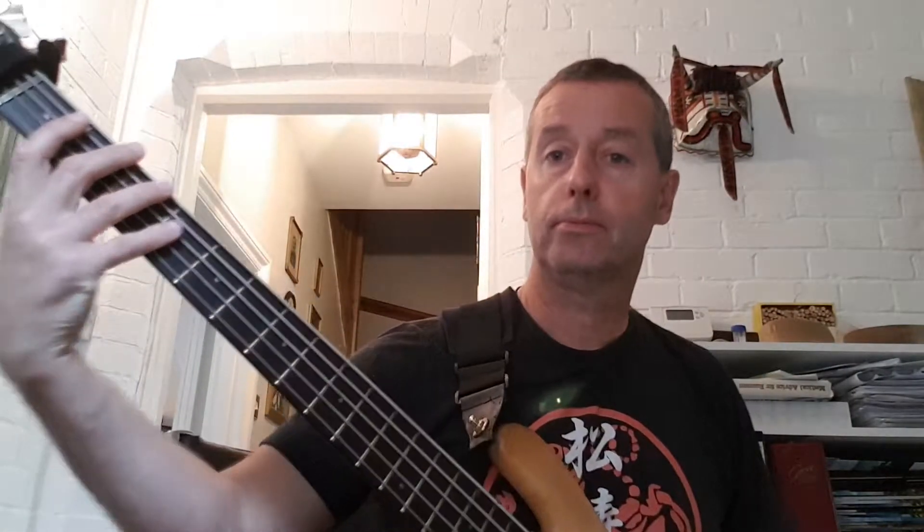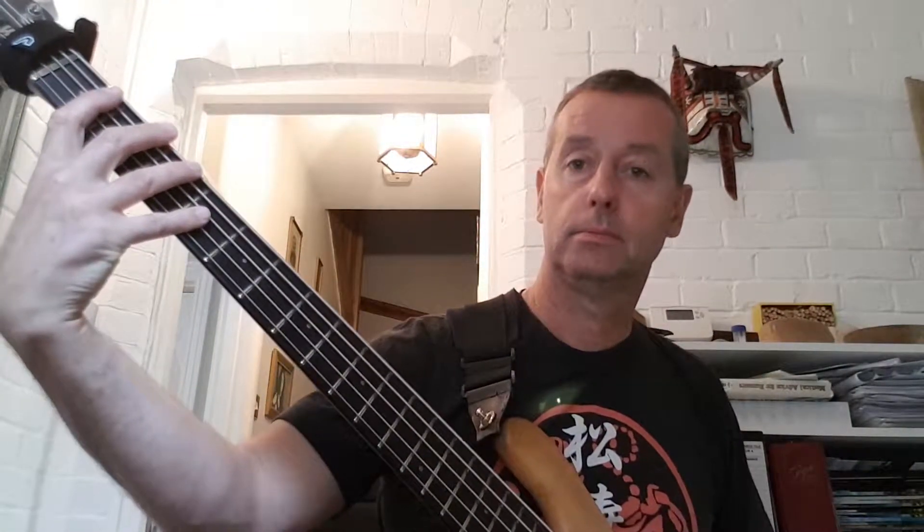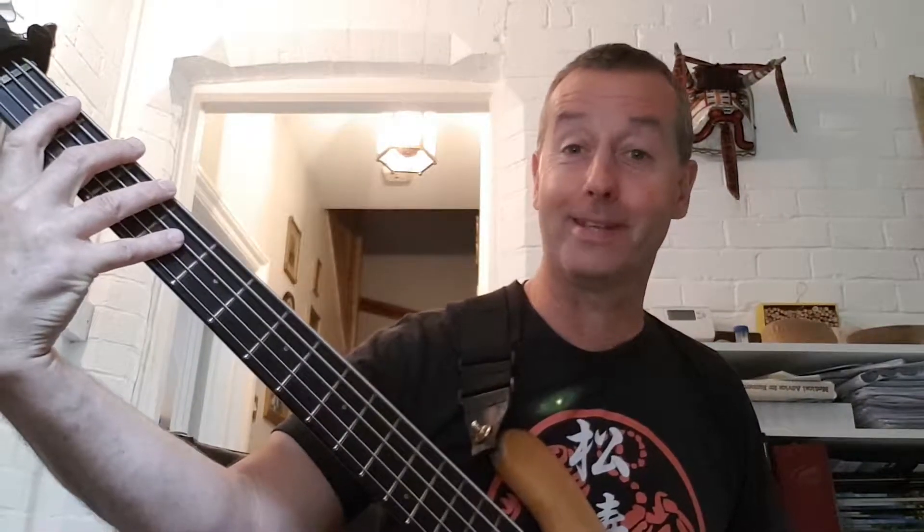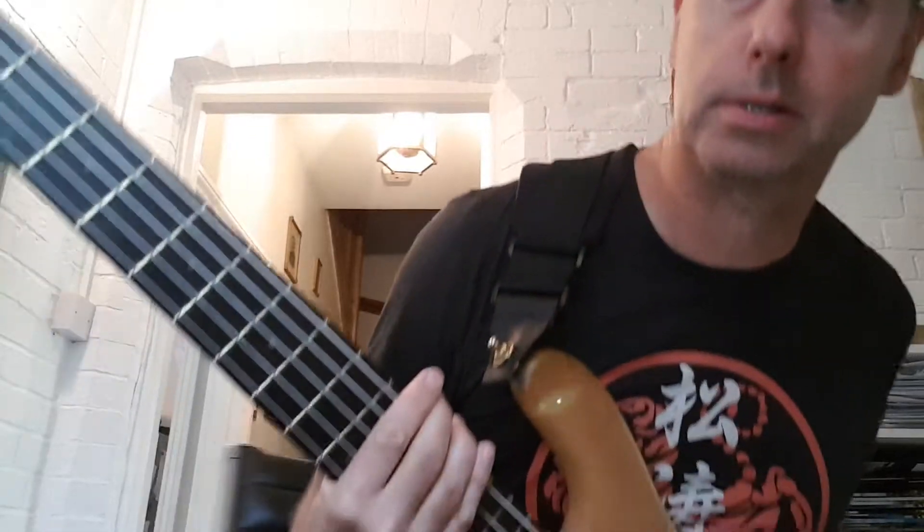Most songs you're going to play are written so the bass line is going to be down here. It's a wonderful, magical place. You've got four frets you can reach with your fingers, you can shift your position a little bit, but you've also got the open strings. You can reach a lot of notes basically.